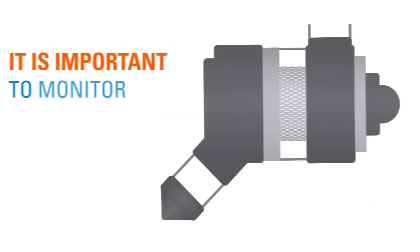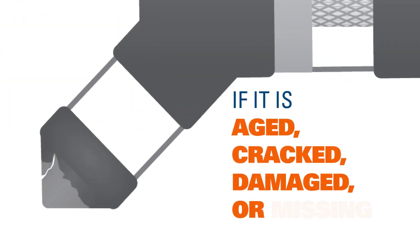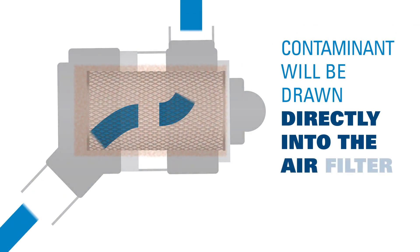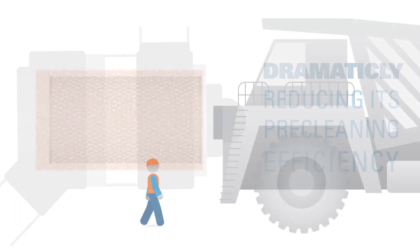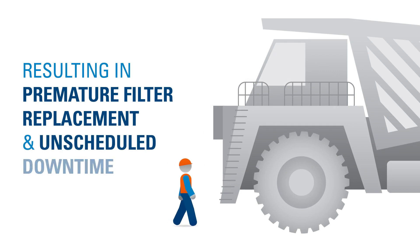It is important to monitor the condition of the VACUATOR valve. If it is aged, cracked, damaged, or missing, the contaminant will be drawn directly into the air filter, dramatically reducing its pre-cleaning efficiency, resulting in premature filter replacement and unscheduled downtime.